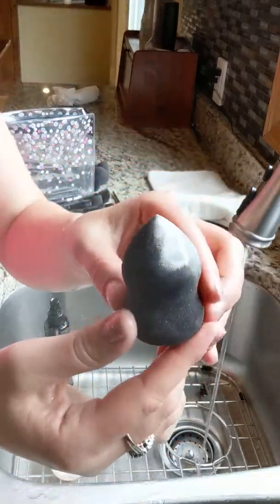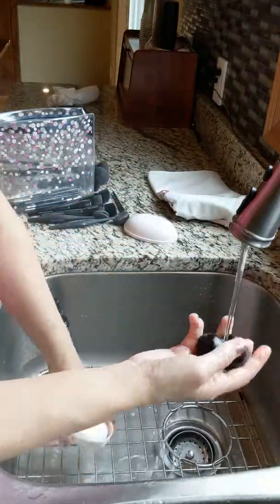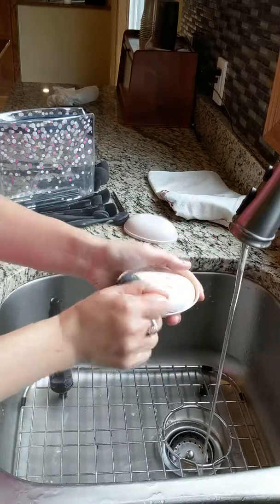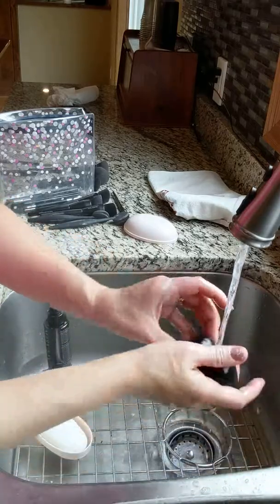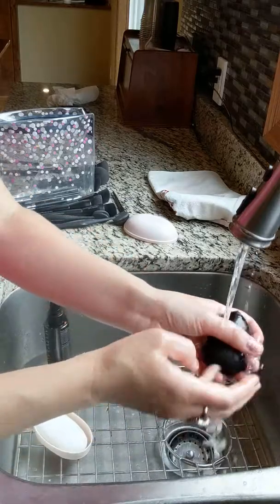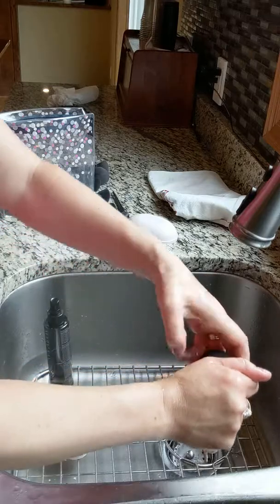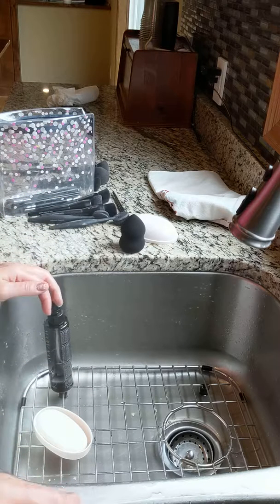I used this sponge last week when I did my baking tutorial so it has makeup in it. Same thing - I take the sponge, get it wet so it gets bigger, and just rub it over the bar soap. Then you just keep squeezing it until the soap comes out - the water's a little hot! Then you wring out the sponge really well and leave it standing up to dry.